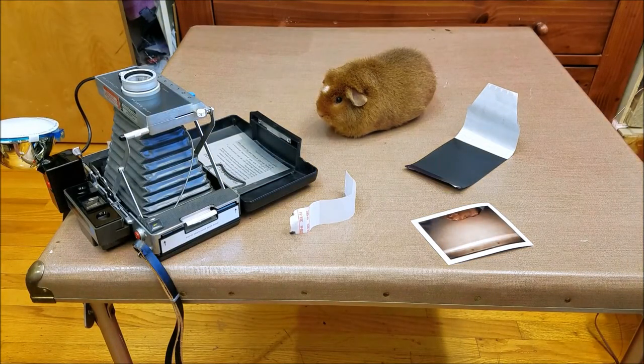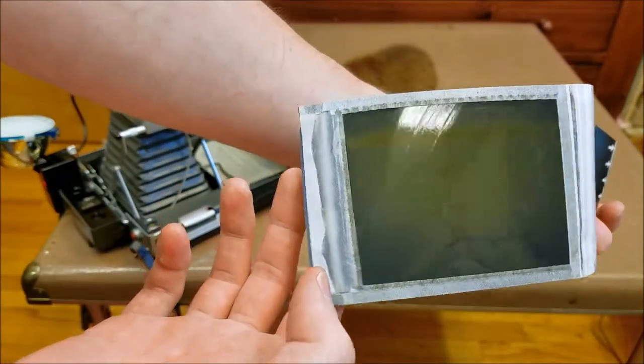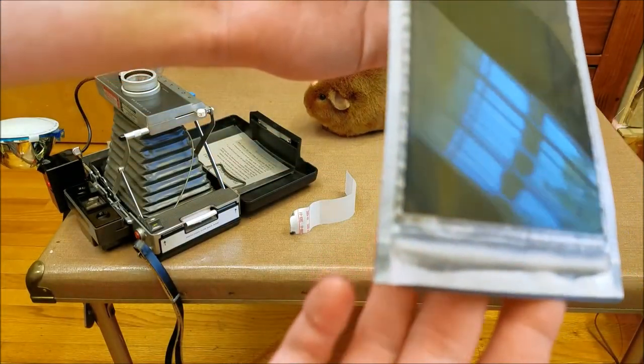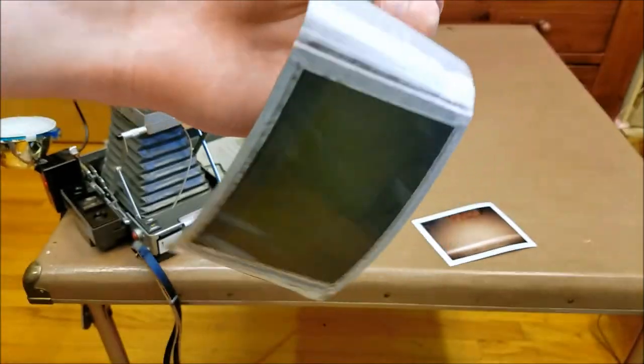That was a demonstration of the second type of Polaroid — the peel-apart pack film type camera. You can see there's the negative, and there are some developing juices right there — those get squeezed apart when you pull it out of the camera. It squeezes the juices and smears them across the image to develop it.